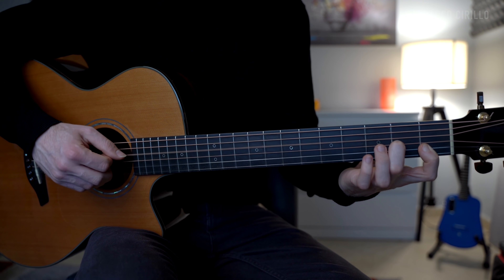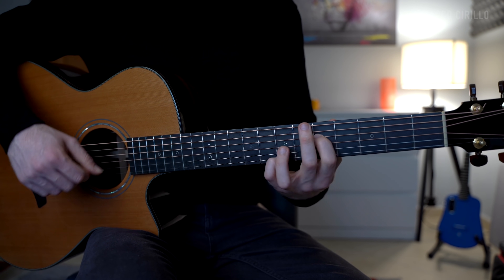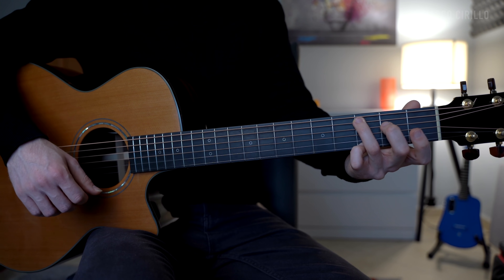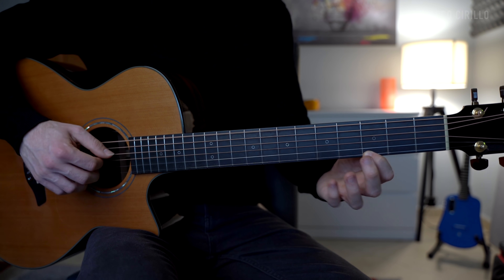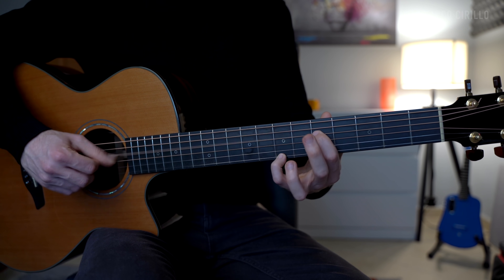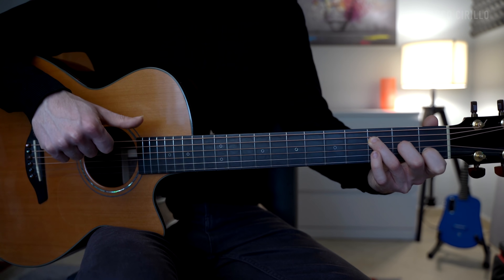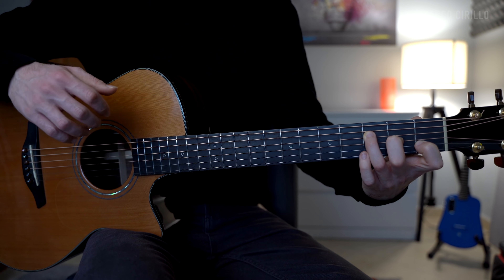Now we go back to the D minor, and we end up this chord progression with a beautiful transition. We play the D minor 7, E minor, and then the A minor — just three strings: the A string, the G string fret number 9, and the E string fret number 8. Then the G major, just two notes, fret 5 and fret 7. Then the F major 7 chord — we strum it with the thumb lightly and let it ring out. One more note on the B string fret number 1, and we finish with the C major 7 chord.